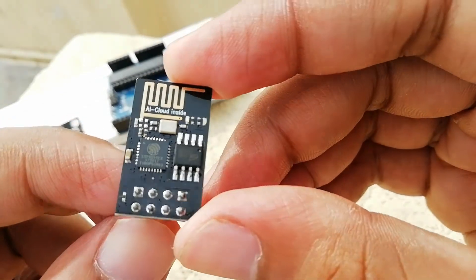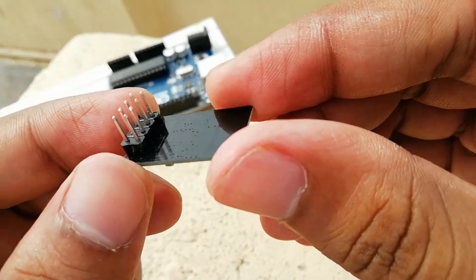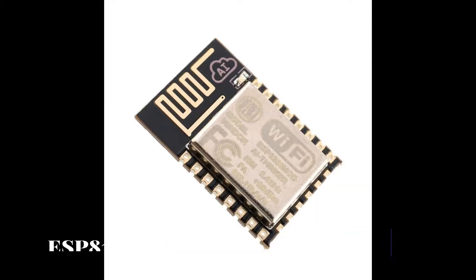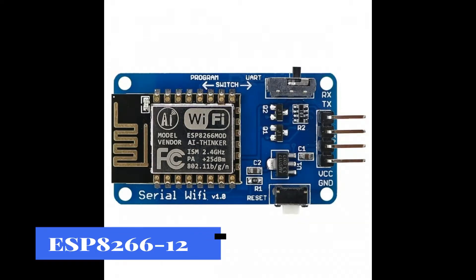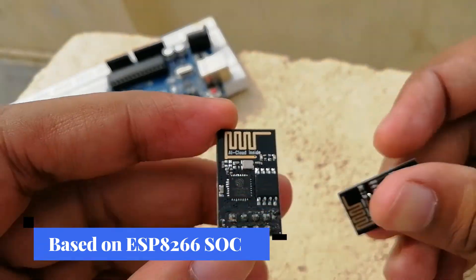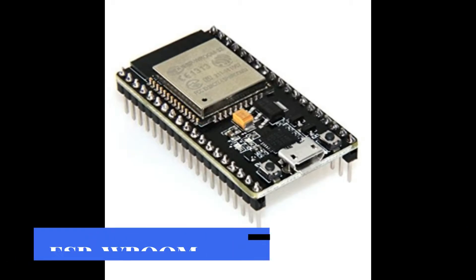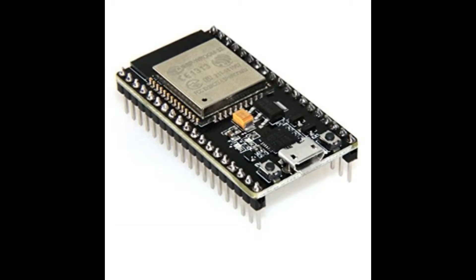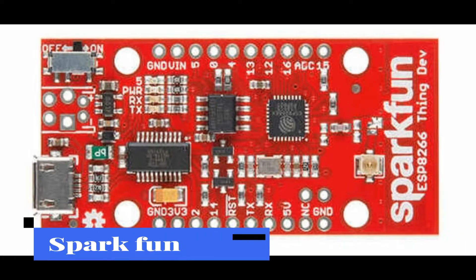Based on the success of the ESP-01 module, several other modules like ESP-02, ESP-07, ESP-12, etc. were released by AI-Thinker. All these boards are based on the ESP8266 SoC, but the main difference is the number of GPIO pins. There are other modules like ESP-WROOM-02 by Espressif Systems, NodeMCU, WeMos, SparkFun ESP8266, etc.